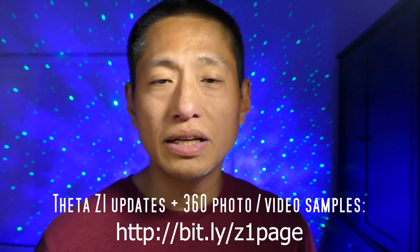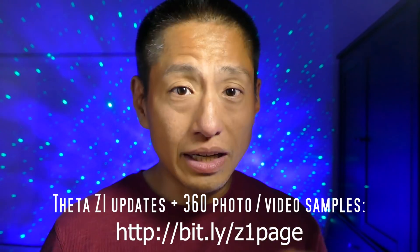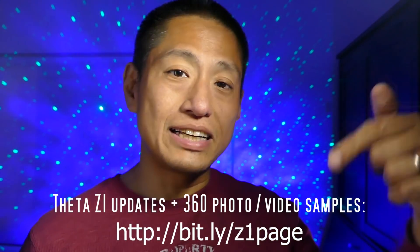In this video I'm going to show you other aspects of the Theta Z1's image quality. First, I'm going to show you its stitching quality and in particular its minimum stitching distance. Then I'm going to show you its low light performance. Then we'll talk about dynamic range — you already saw some of its shadow recovery capabilities, but I have something even better. Finally, we'll conclude with: should you buy the Theta Z1? Just a reminder, this is based on the pre-released version of the Theta Z1, and I expect continuous improvements. Check out the link below for all updates.